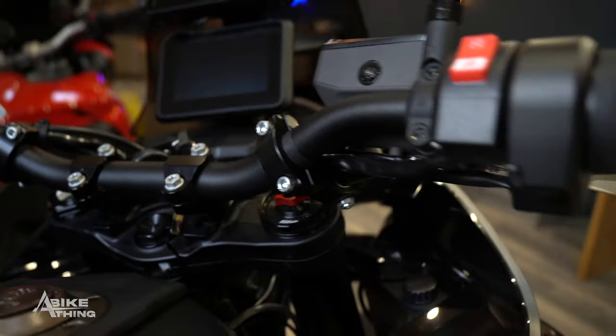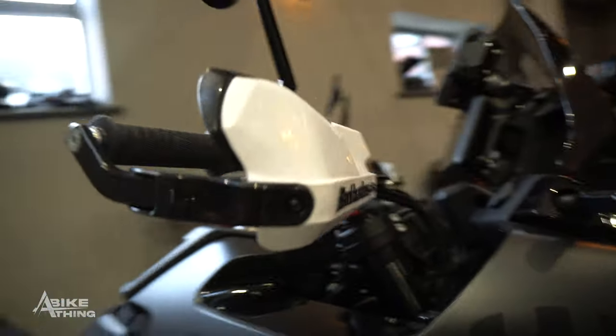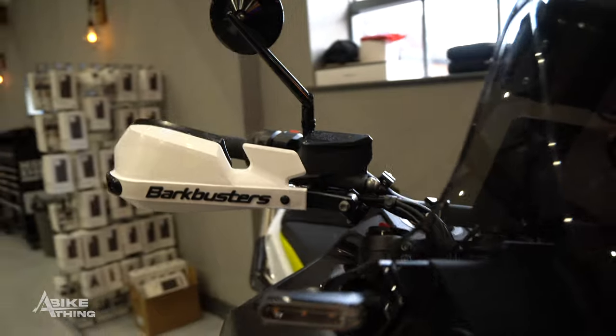I first heard about Bark Busters about three years ago and I didn't think I needed them. But now that I'm riding more off-road and I see them a lot on bikes, I'm starting to think they're actually really cool — and not only that, they serve a purpose and do provide the protection that we need.